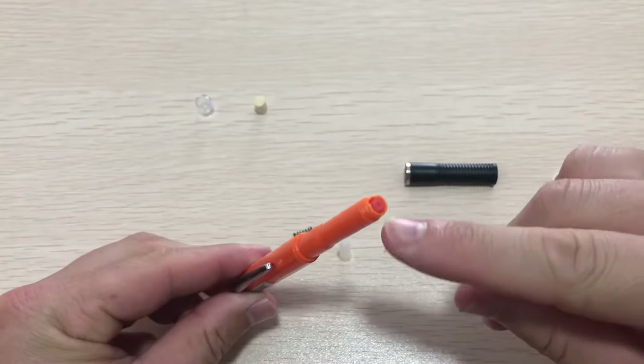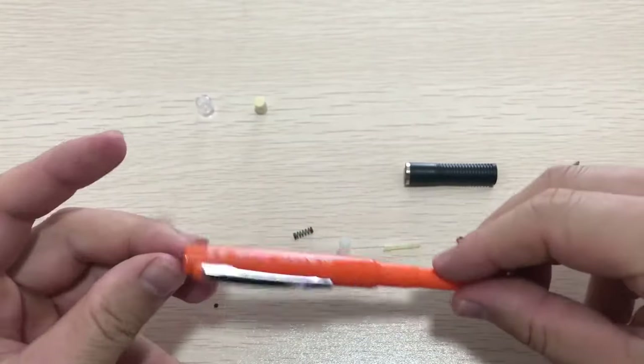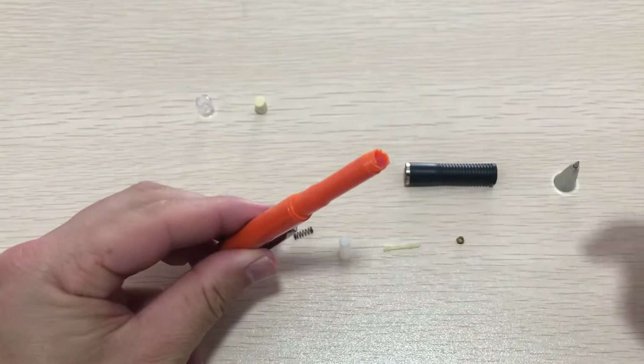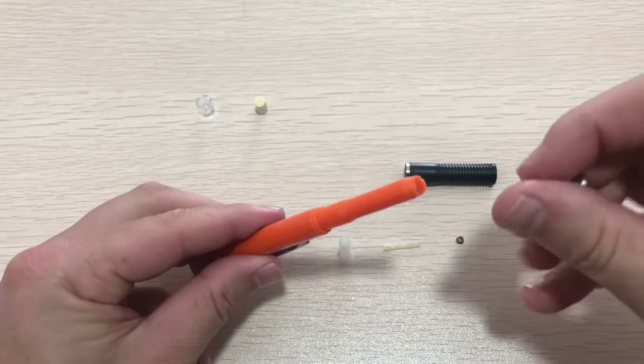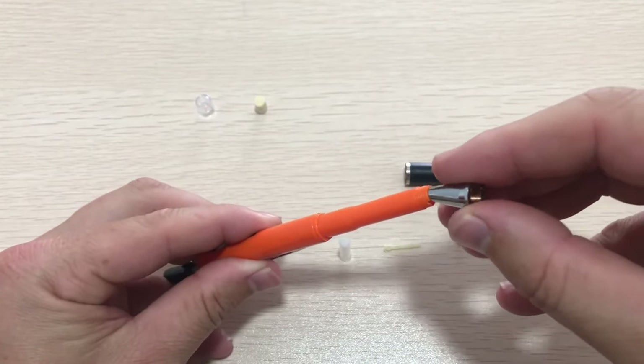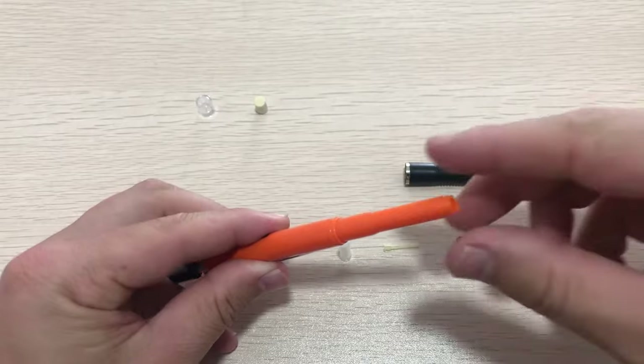Next, there is a lead reservoir tube that is inside of the pencil body — we need to take it out. Press it gently; if it doesn't come out, use the writing tip to push it down gently and it will come out on the other side. Take out the lead reservoir tube.